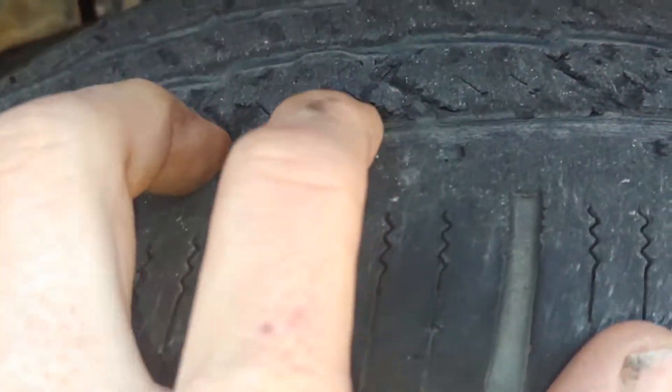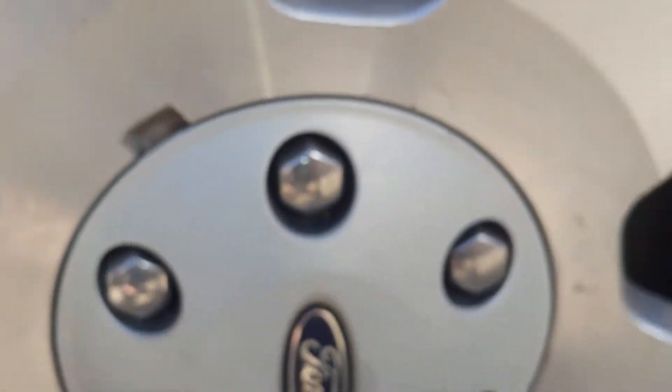These tires are all about the same - same wear, probably same life, all from 2014. The back tire is pretty low and they've all got cracks. Rear pads look new, newer than the front ones.